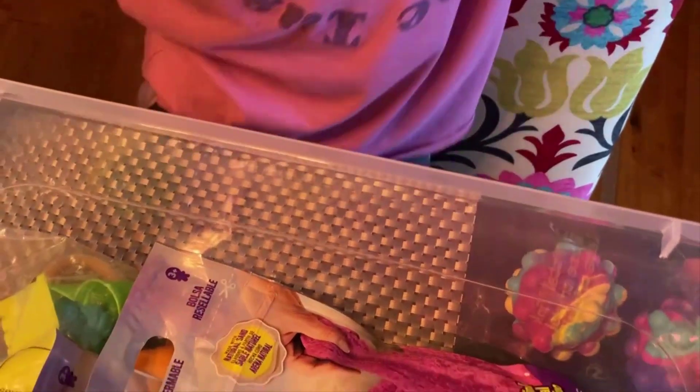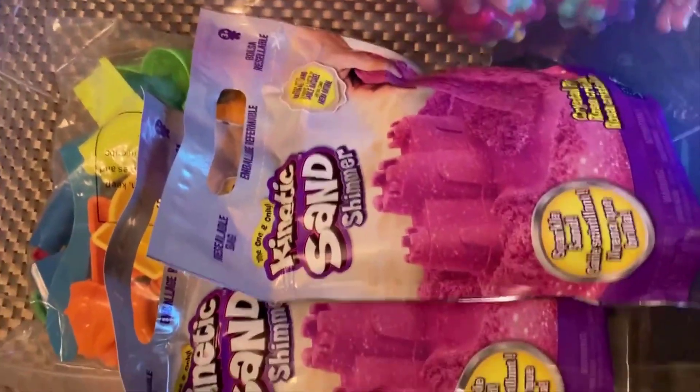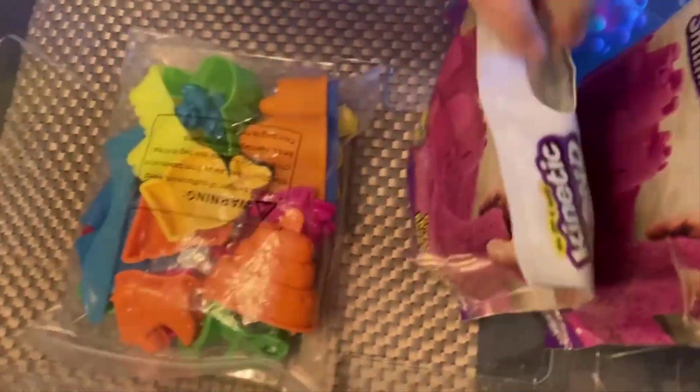Now it's time for the kinetics show. Comment down below if you want to see more. Let's open it — first off, this one. Let's grab the scissors. I just made them appear. It's special.